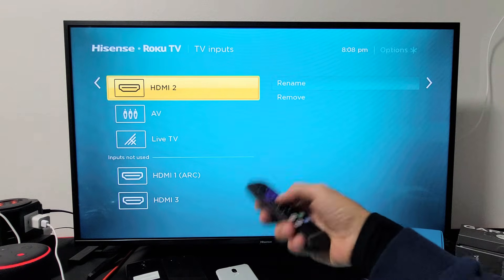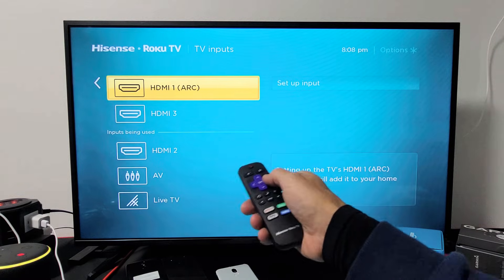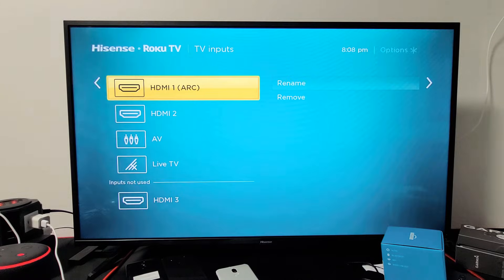I want to use number two. However, if you want HDMI 1 on the home screen, we can just go down here to 'Set up input' and click OK. All right, that one's done.